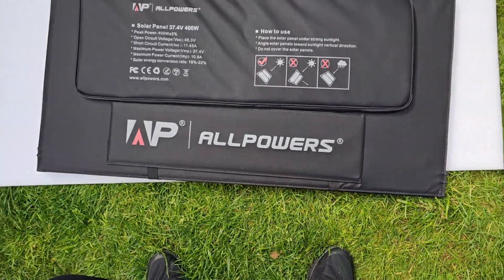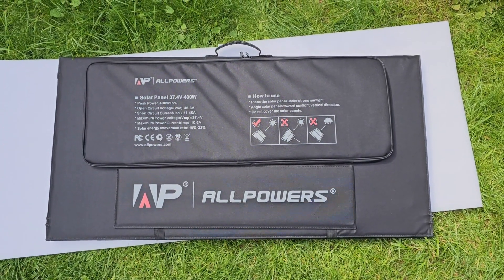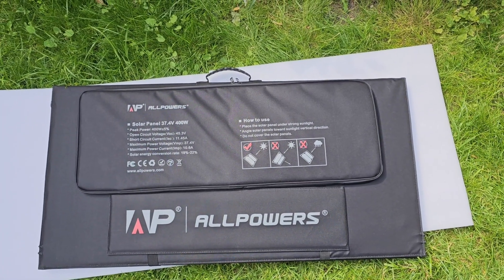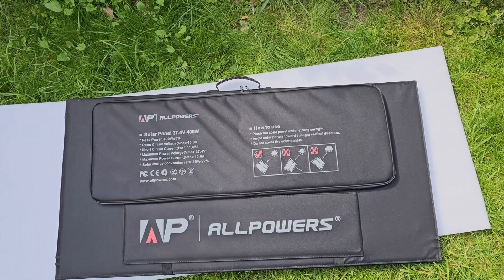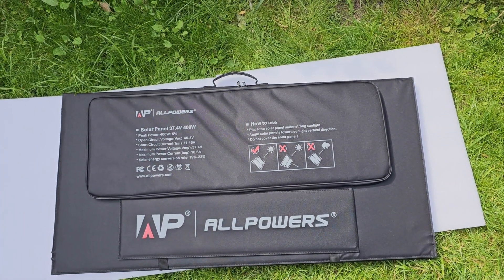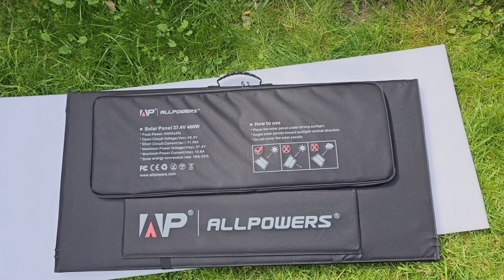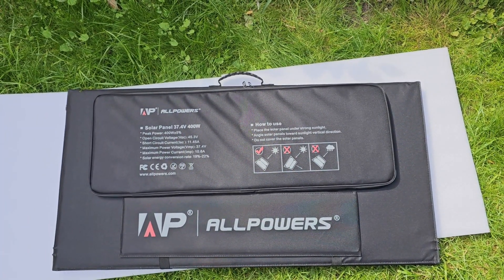Okay, there you have it. As you can see, the peak power is 400 watts, voltage is 37.4V, open circuit voltage is 45.3V, short circuit current is 11.45 amperes, maximum power voltage is 37.4V, and maximum power current is 10.6 amperes.